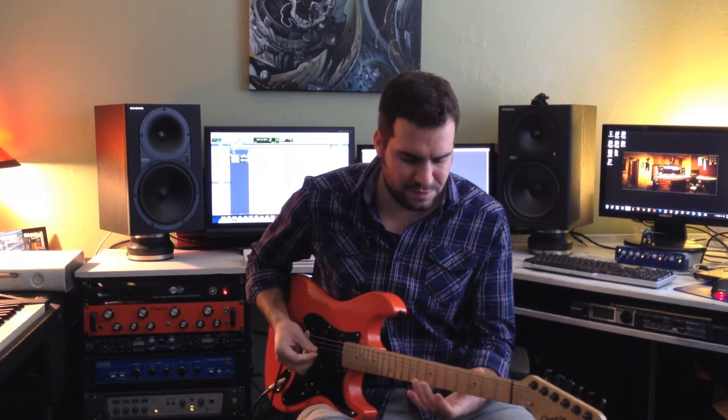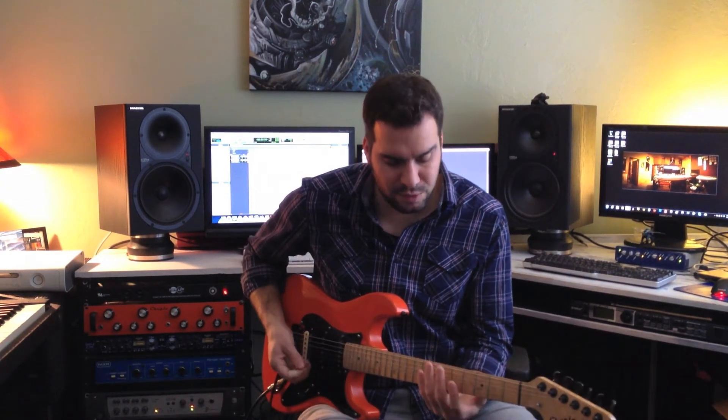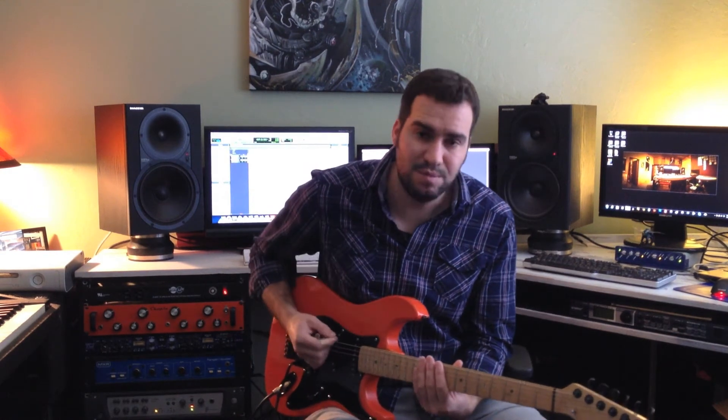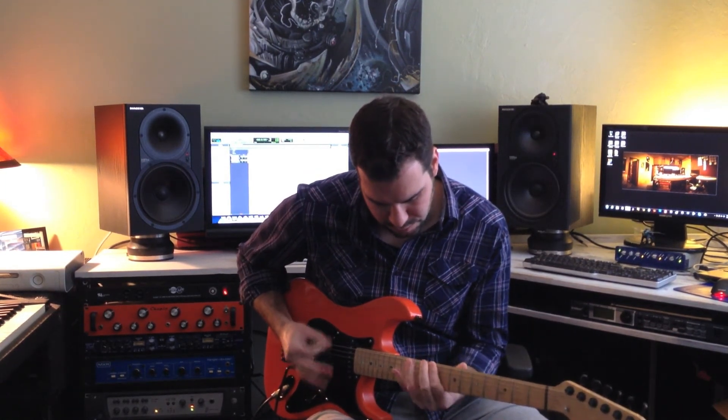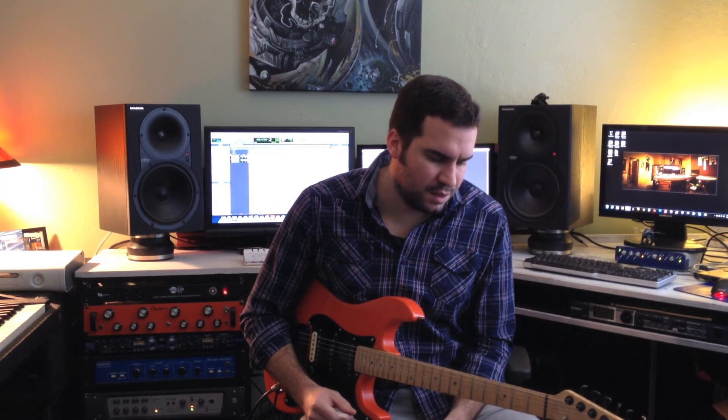Now for the left hand — it's the exact same principle and a little simpler to conceptualize. When you play something, you don't want to take your fingers way off the frets when you're done. You want to keep them in position and really close so you don't have to worry about moving a huge distance to come back down. Most players, even Yngwie — one of the fastest players out there — have a pinky that flies off. Just try to keep those fingers as close to the frets as you can.